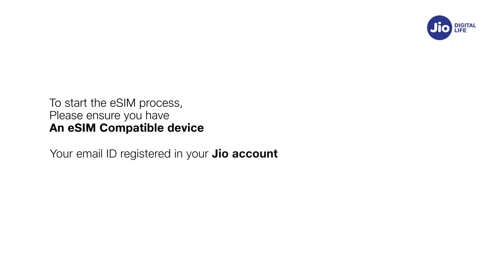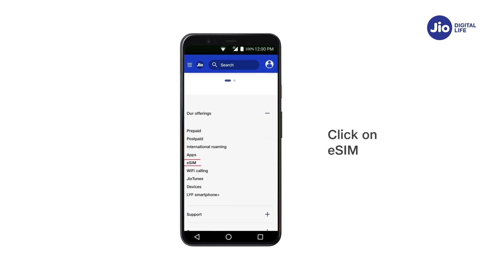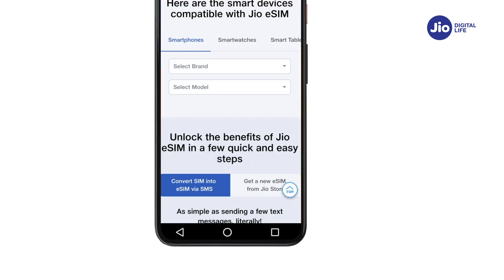To start the eSIM process, please ensure you have an eSIM compatible device and your email ID is registered for your Jio number. To check whether your device is compatible with Jio eSIM, go to www.jio.com, click on eSIM activation, and select your device make and model.